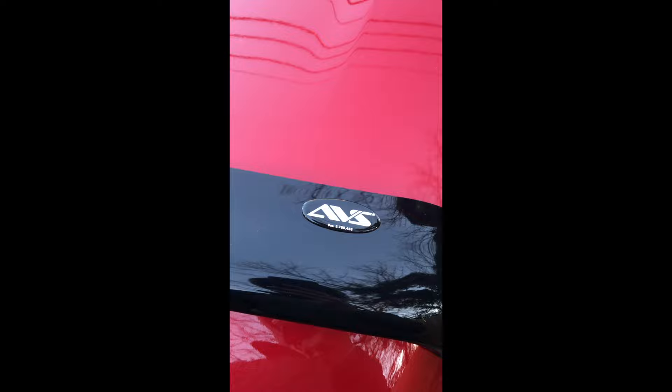What's up everybody, welcome back to another episode of me doing random stuff with my Tacoma. Today we are getting into installing the ABS bug deflector one and two.